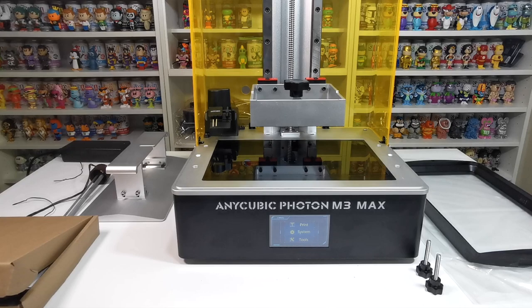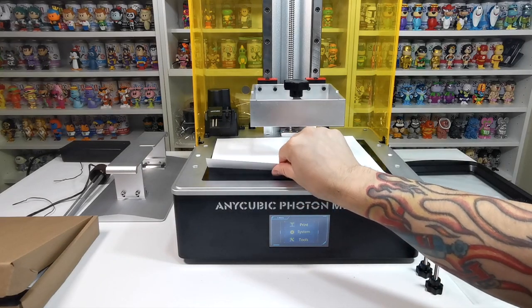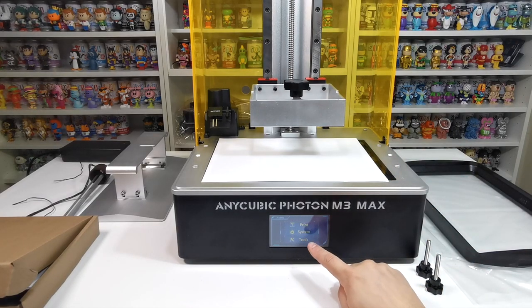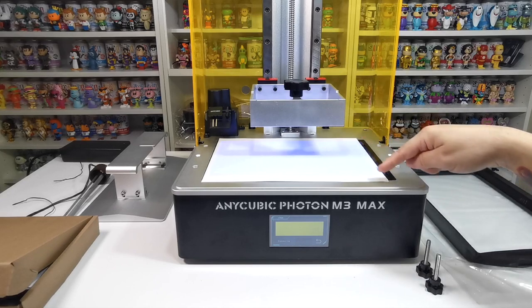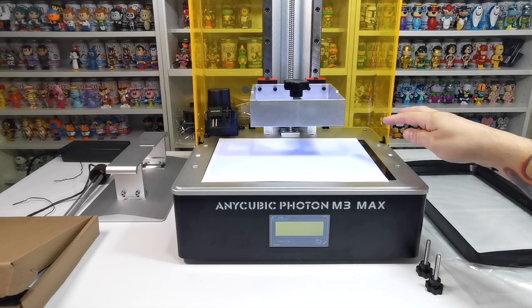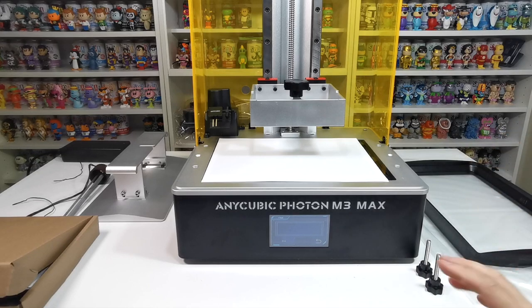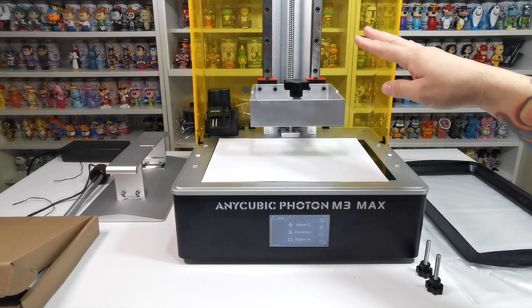For testing, grab a plain piece of paper and place it on top of the screen. Go to Tools, then Exposure — this lets you check all the LEDs are working. Click the square and press next to run the exposure test. If the whole area lights up purple with no dark spots, the LEDs are all working. This is an important check during first setup.